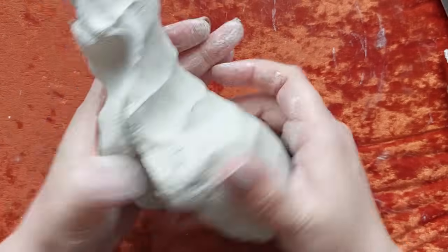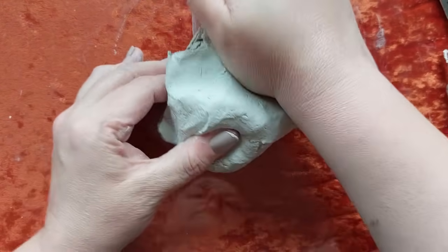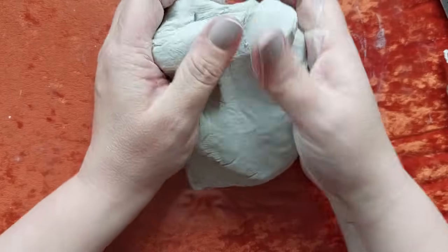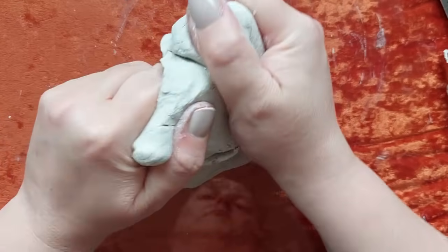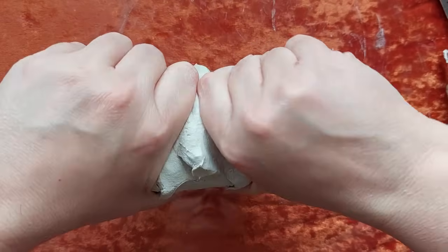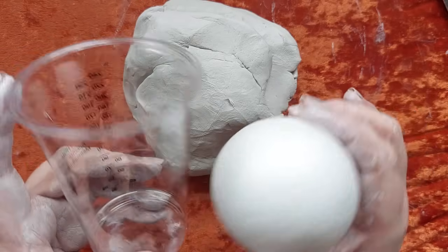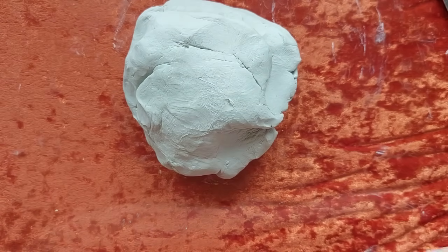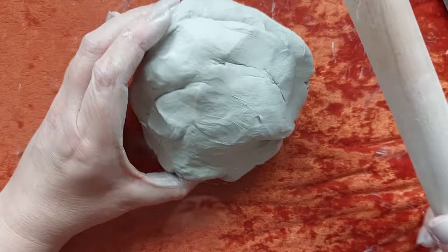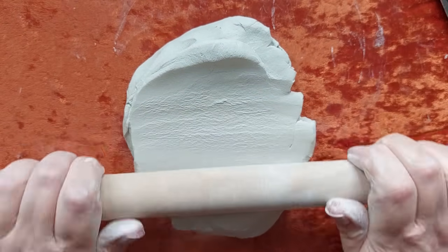I get mine from a shop here in the UK called The Works and it's gorgeous. I don't have a problem with it cracking or anything like that. What we're making in today's video is ghosts - the cutest, most adorable ghosts. Ghosts in 2023 are such a vibe, they're definitely trending. Wherever I go, whether it's TK Maxx, The Range, or Homesense, there are ghost ornaments everywhere.